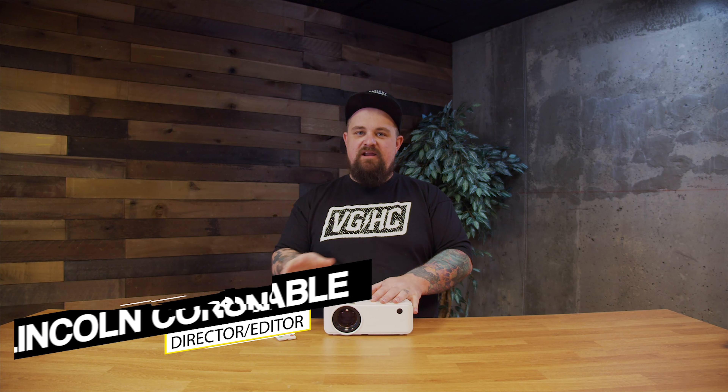That's going to do it for me today. Like this video if you liked it. Please subscribe so you never miss any of our reviews. I'm Lincoln — this is Malone Post.